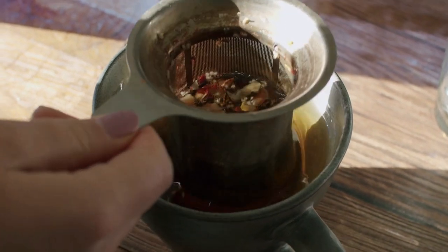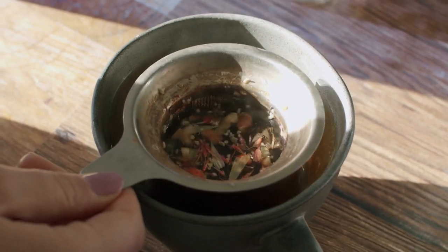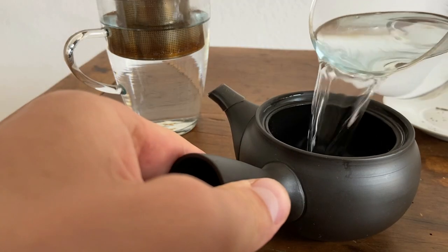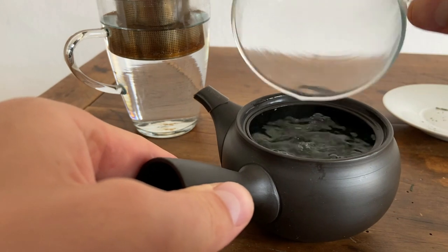If you're using strainers to make green tea, you're missing out on a lot of flavor. In this episode, we're going to talk about why it's better to use a teapot to prepare your tea rather than a strainer. We will also conduct a quick experiment to show you what this looks like in action.